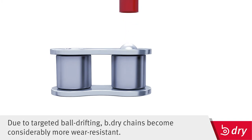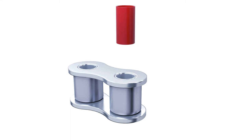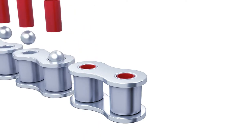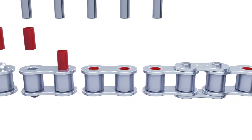Pinching is unavoidable when assembling thin-walled steel carrier bushes. In order to nevertheless ensure consistent quality and performance of the B-Dry chains, every bush is individually ball drifted. This gives the optimized articulated link bearing significantly higher wear resistance and prolongs the service life of the chain.